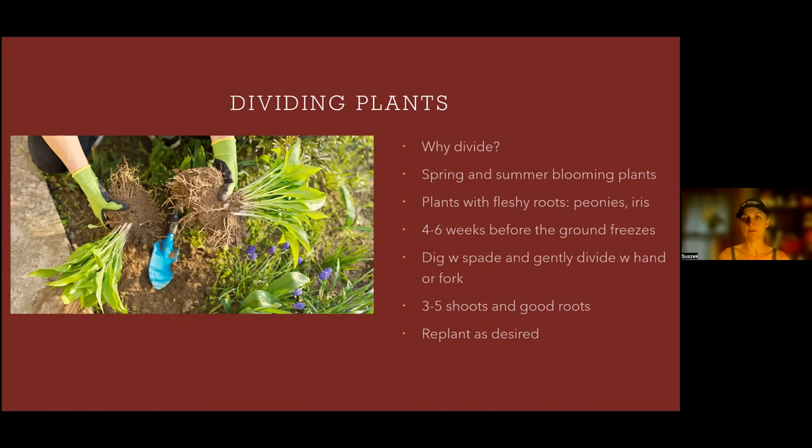Divide in the fall for plants with fleshy roots, like your peonies and iris. In this picture you can see hostas being divided — they're ideally divided in the spring, but if you divide them in the fall they'll probably do okay. Divide these perennials four to six weeks before the ground freezes to give them ample time to develop a new root system. Pick a cooler day, maybe do it in the evening — you don't want to shock your plants. Dig out the clump with a spade and gently divide with your hands, a fork, or a knife if roots are thick. Each piece should have three to five shoots and a good amount of roots, then replant and water well.